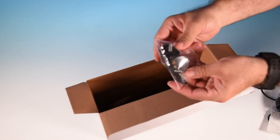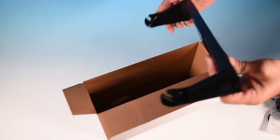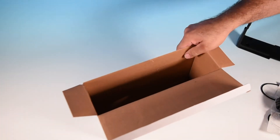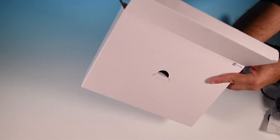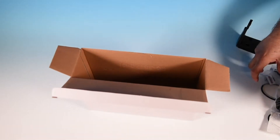Next up are your knobs for the bracket, and here is the bracket itself — a gimbal mount, easy install. Down at the bottom we should have our mounting screws and corner pieces for the display.